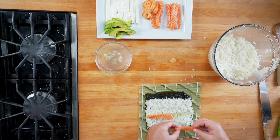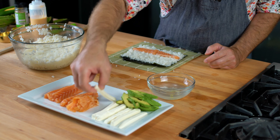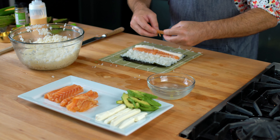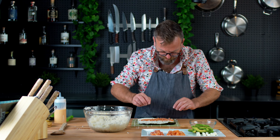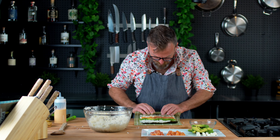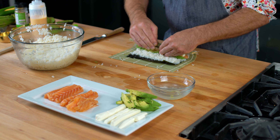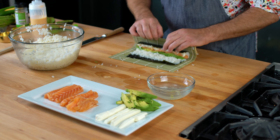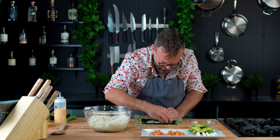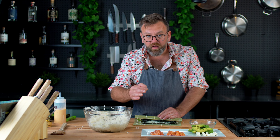Let's put the salmon here, put one stick, put the smoked salmon, and the avocado. You want to press everything together so nothing is loose. We need to wet the nori a little bit so it will stick to itself.